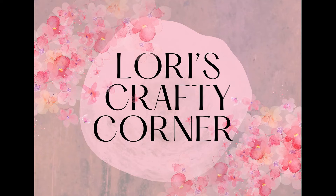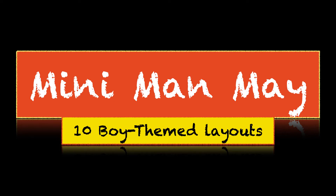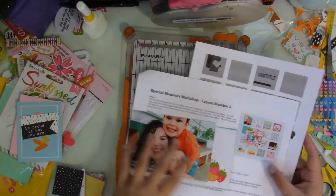Hi everyone and welcome back to Lori's Crafty Corner. Today's layout is another layout for Miniman May — 10 boy-themed layouts that I'll be featuring in May.